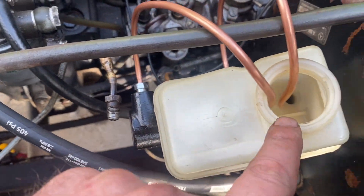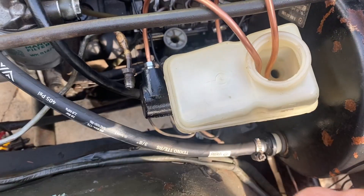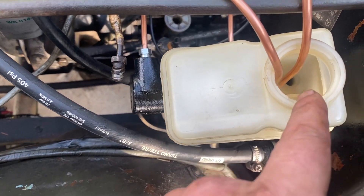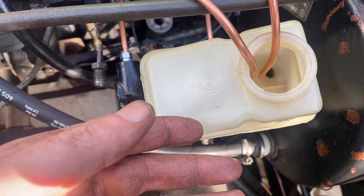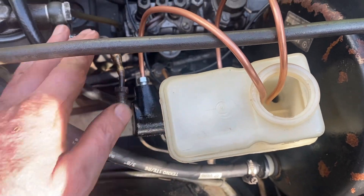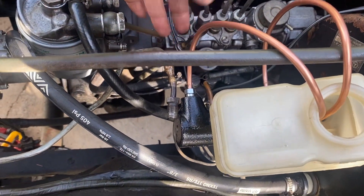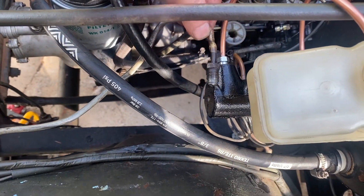Put them in the reservoir, fill it up, and just step on the pedal until you see no more air bubbles come out — and that's how you bleed the master brake cylinders. When you are done, open it up and put your brake lines back.